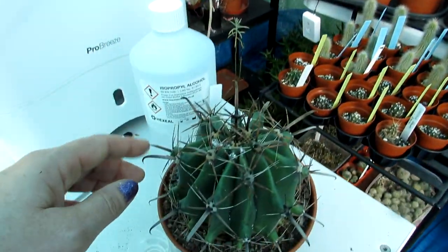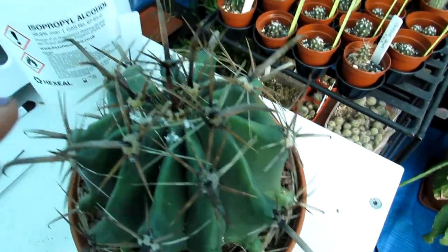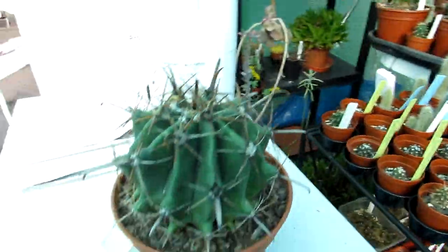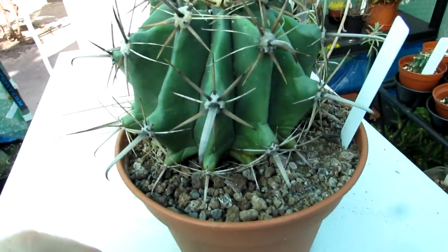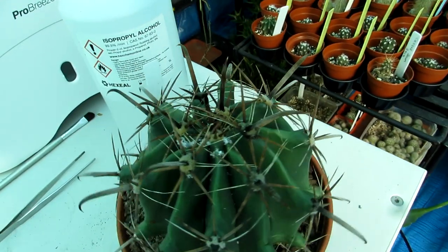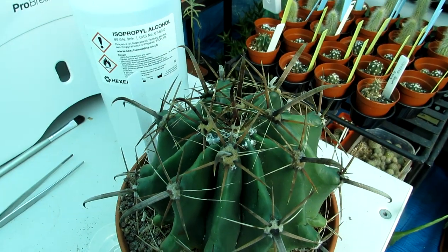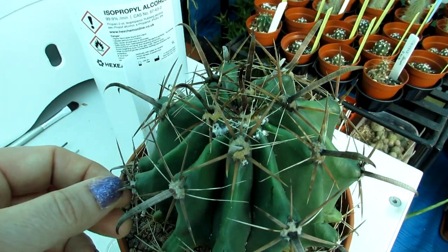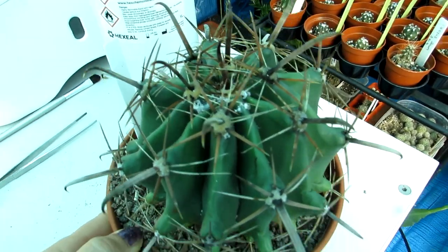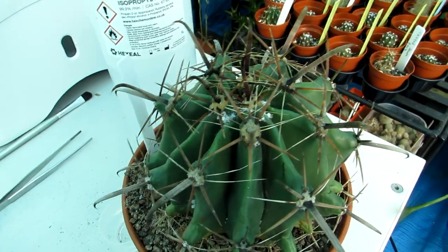Neem oil is also very effective with spider mite. This ferocactus was at the back of the wall, and it looked absolutely perfect on one side, but because I pick them all out individually and look at them thoroughly, I found mealybugs on the other side. They have an annoying habit of hiding on the side where you won't see them. Every spring I go through the plants individually and lift them off the table, checking under the pots and everywhere, because that's where they like to hide.